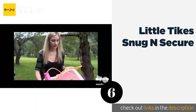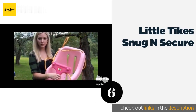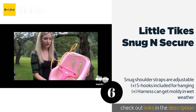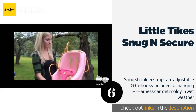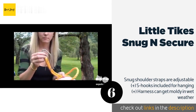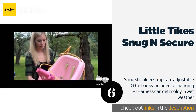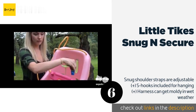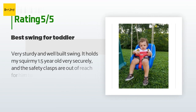The next one is the Little Tikes Snug and Secure. The T-bar will help you feel confident that your baby is safe. When your little one gets a bit older, you can remove the bar and the straps and use this as a toddler swing, making it a great investment. The price is around $27. Check out the product link in the YouTube description below. There are 4,040 reviews with an average rating of 4.8 stars.